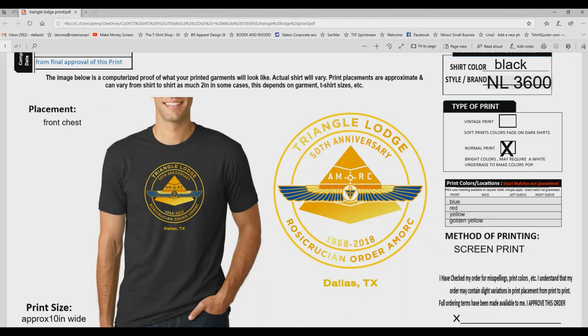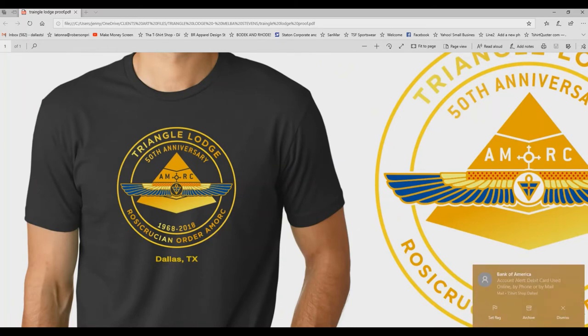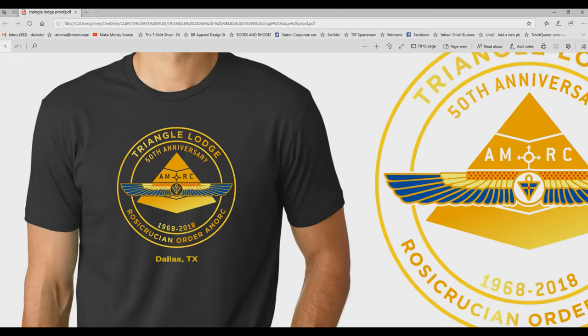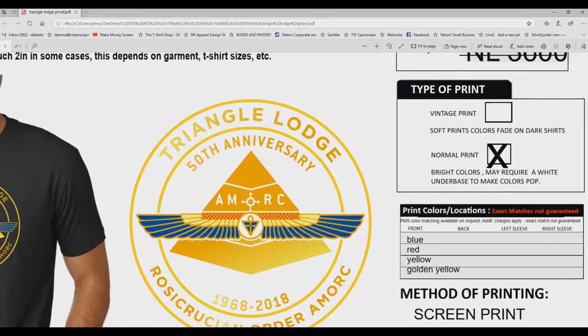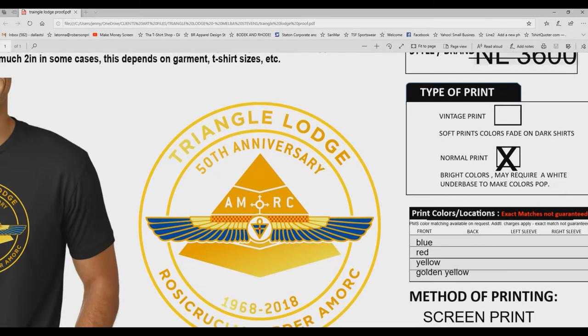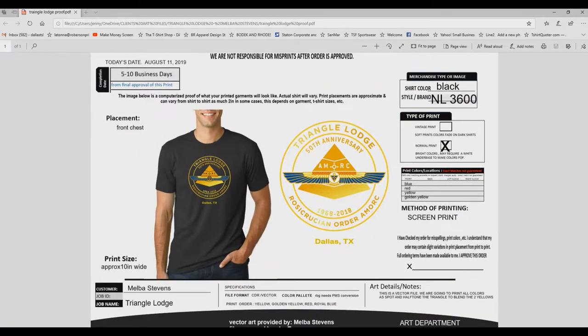Hey guys, so I'm over at the computer and this is the design that we're going to separate today. I have black t-shirts - we're printing on Next Level black shirts, this is the 3600. The 3600 is a really dark black shirt, so it's going to give me a nice vibrant color with a halftone. We're going for four print colors: two yellows - a yellow and a gold - a blue, and a red. No underbase. We're going to use some opaque Union and Wilflex inks.